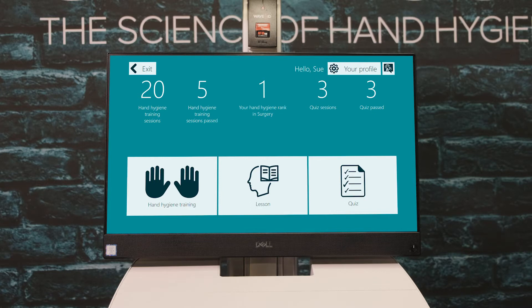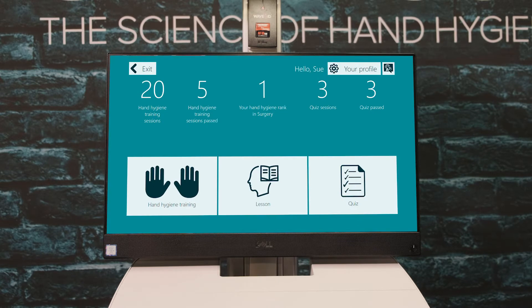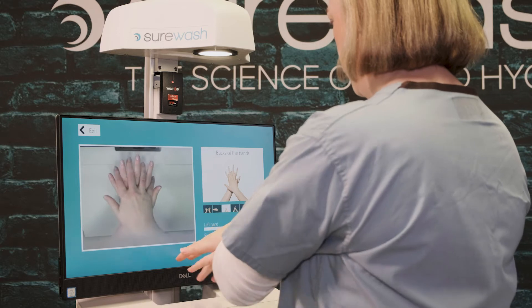Once you've logged into Surewash, you'll have the option to choose between hand hygiene training, taking a quiz, or doing a lesson. This is also dependent on the organization and what you require. In hand hygiene training, there are five different difficulty levels along with the tutorial level. Select the level that you would like to attempt. Make sure to check with your facility regarding nail length and rings.